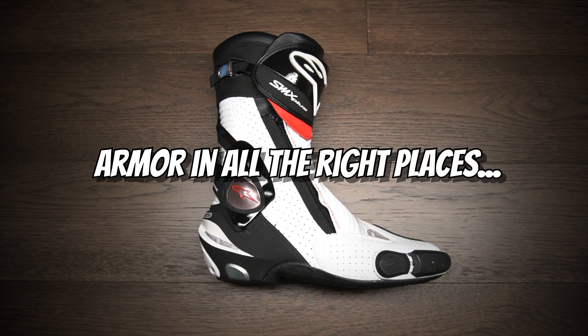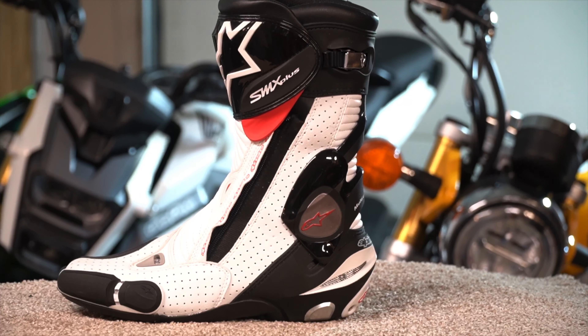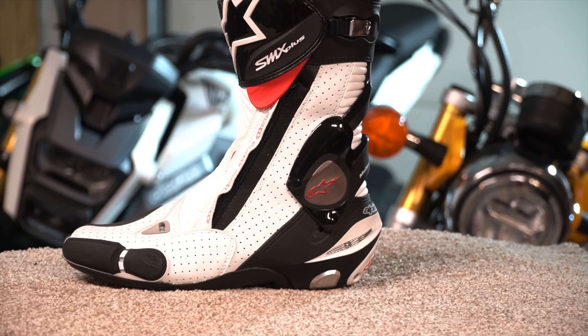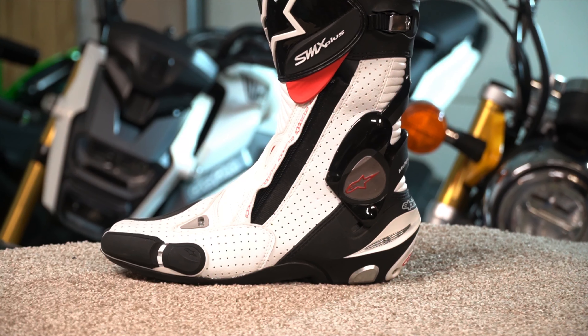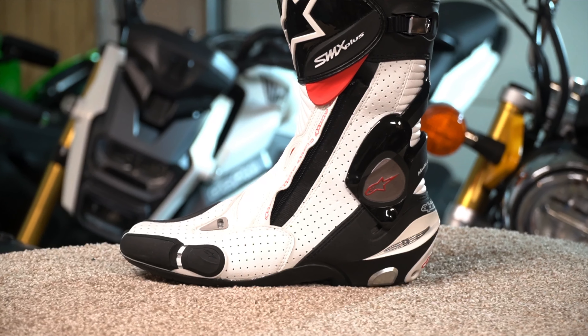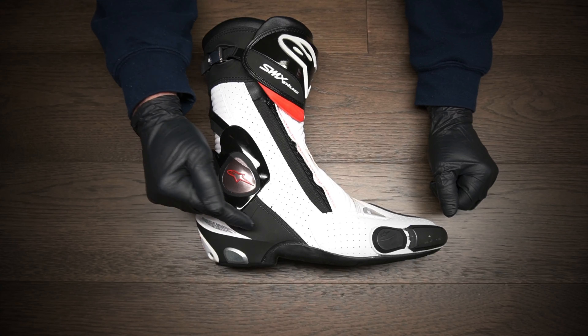So what makes a good boot and what do you need to look for when you're picking out a pair? Well, ideally you would want to wear something like this. However, this type of boot is pretty impractical for riding around on the street. Something like this is made for the track and it provides the best possible protection you can get, but we're going to use this as an example to explain what you need to look for when buying boots.